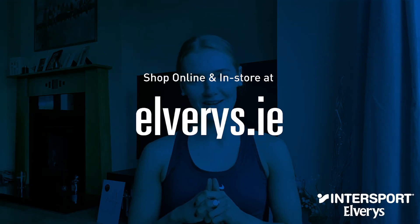Thanks for joining me on the yoga mat today. All of your yoga essentials — from yoga mats to apparel to accessories — are available to buy at Intersport Elbury, both in store and online at elbury.ie right now.